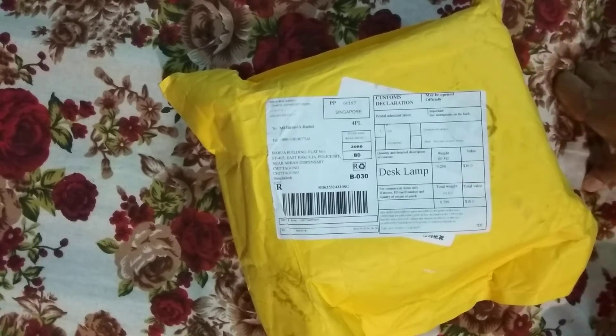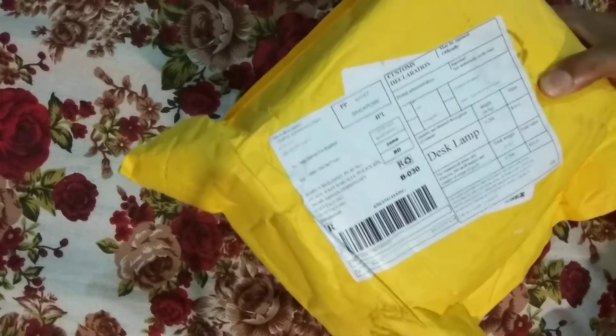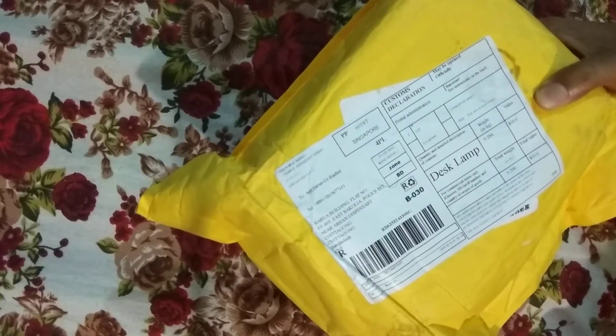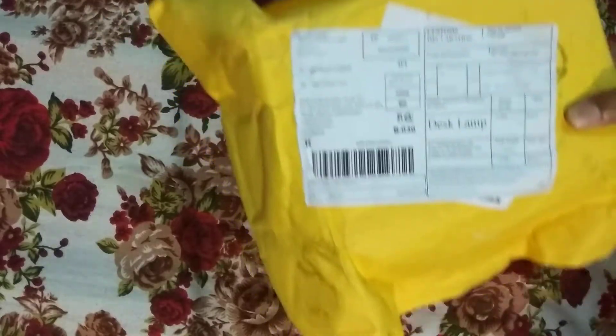Hello viewers! Today I am very excited that my first AliExpress order is in this case. As you can see, I am very excited.